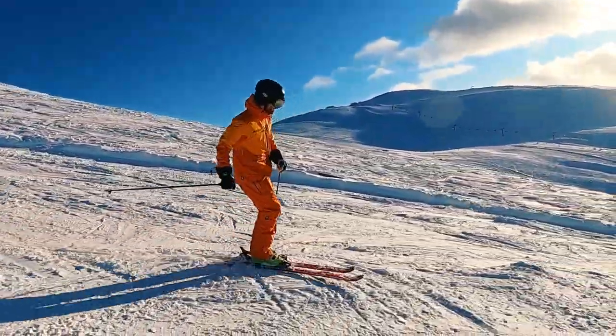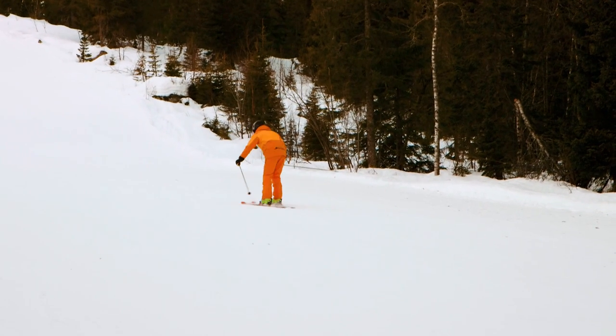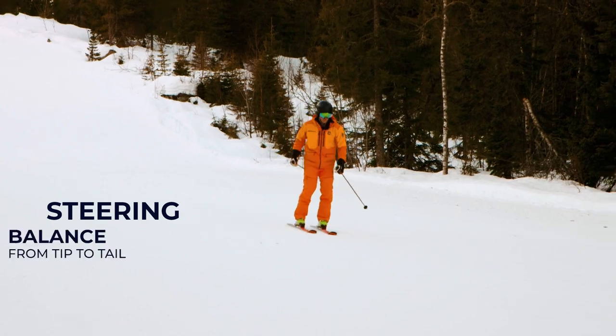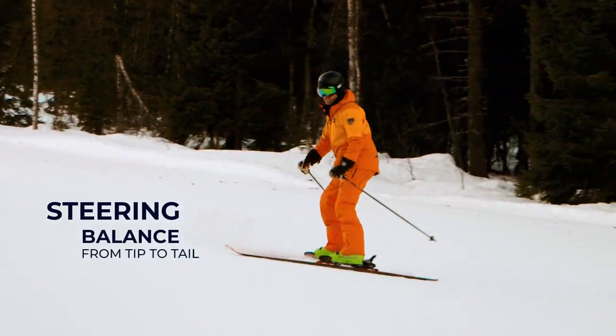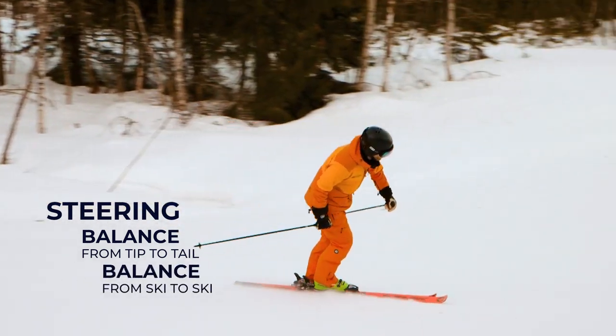This move is called a whirlybird and it's a great way to improve some essential skiing skills. You will practice your steering and shifting your balance from the front of your skis to the tail of your skis, as well as shifting your balance from one ski to the other.